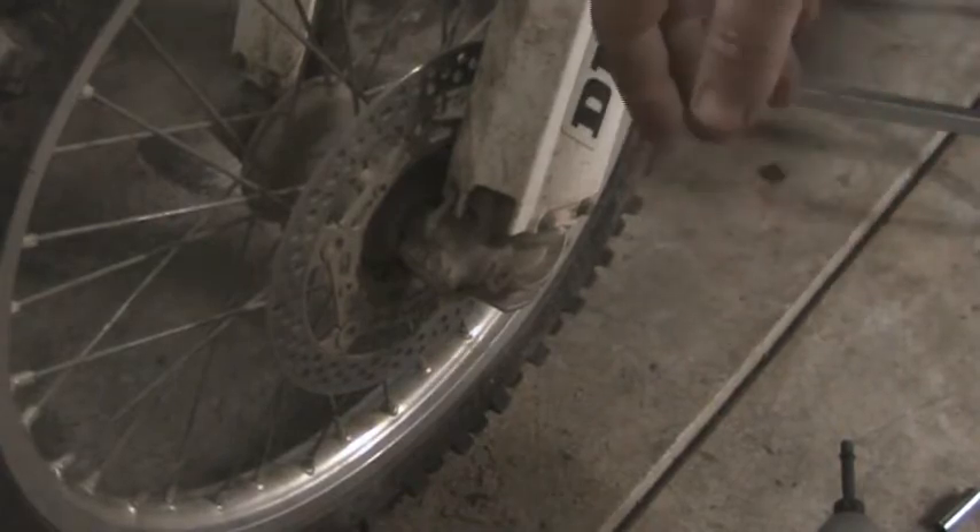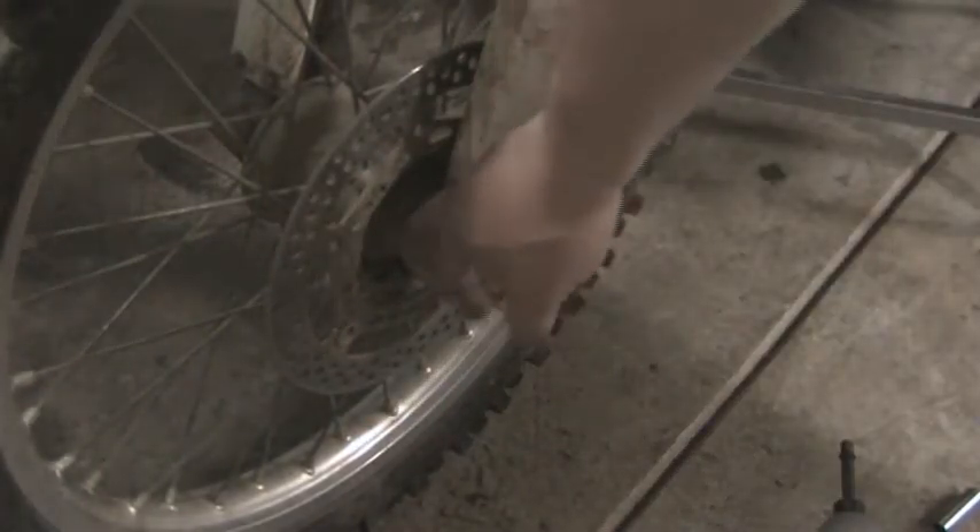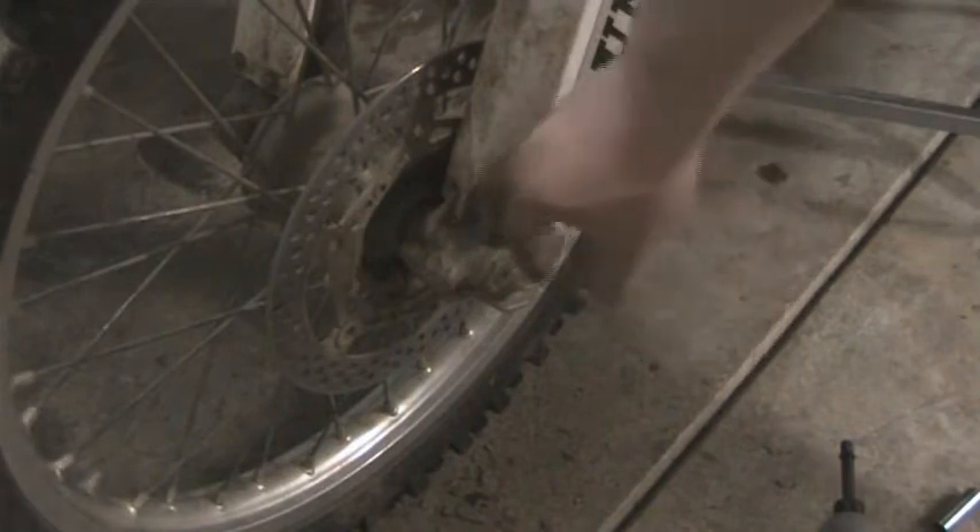We've got another video here on the O3YZ250F. Real simple one here — we're going to be taking off the front wheel. It sounds a little simpler than it is. I mean, it is really simple, but a couple steps. You've got two bolts up here on either side on the top, and you've got your one main nut.